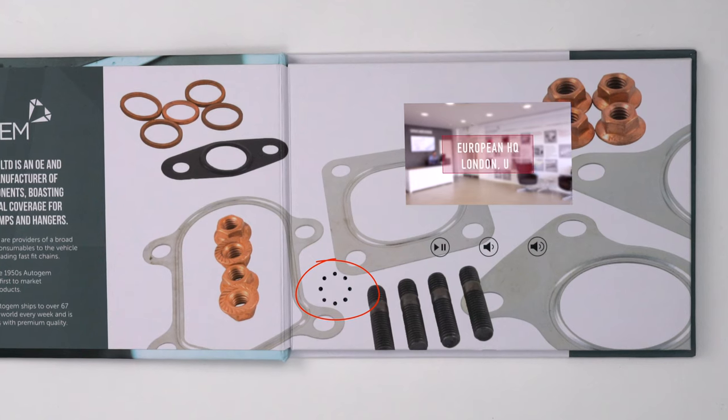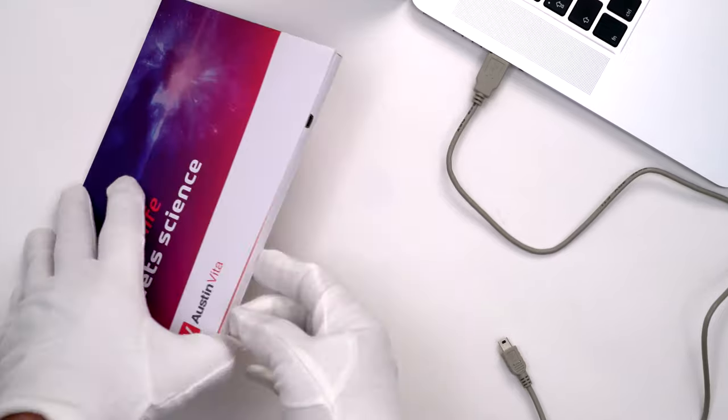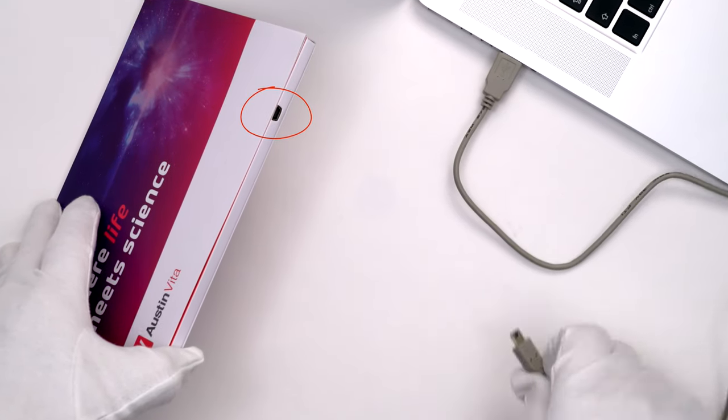There's an included speaker and a fully rechargeable lithium-ion battery that lasts about 2 hours before needing to be recharged via the included USB port.